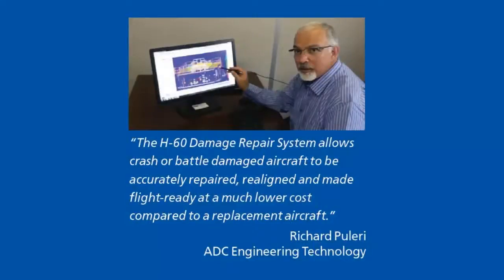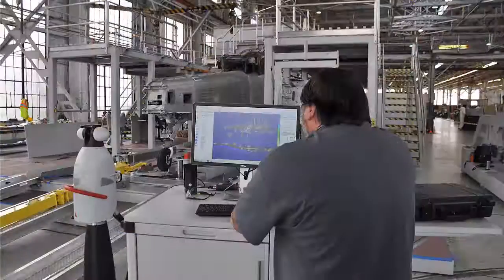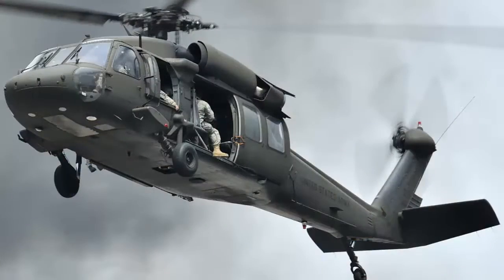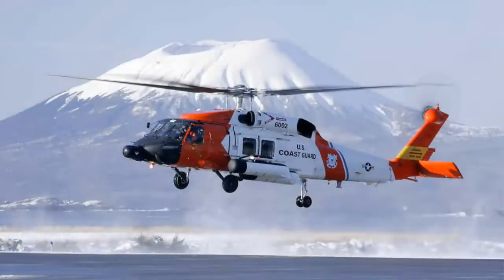The goal of these depots is to restore damaged helicopters to flight-ready status quickly and cost-effectively. The H-60 Crash Damage Repair System comprises a highly accurate LTAA cradling fixture, a laser tracker, a laser sighting tower, and a mobile computer workstation running Verisurf metrology software. The LTAA supports all versions of the Blackhawk helicopter series, including the Pave Hawk, Sea Hawk, and Jay Hawk.